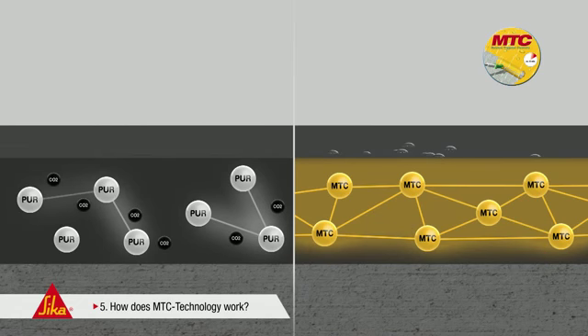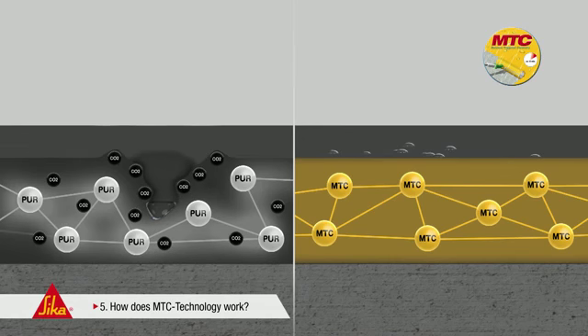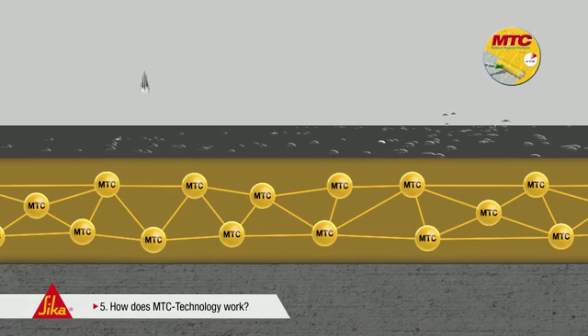On the other hand, conventional polyurethane coatings show a significantly slower, irregular curing progression. Rain or extreme humidity can therefore cause disruptions of the reaction mechanism. CO2 bubbles appear; even foaming and blistering may occur, particularly in the case of thicker layers. In contrast, the innovative MTC technology makes use of the reaction of a specific hardener with the environmental humidity. This does not release any CO2. Consequently, no blisters occur.